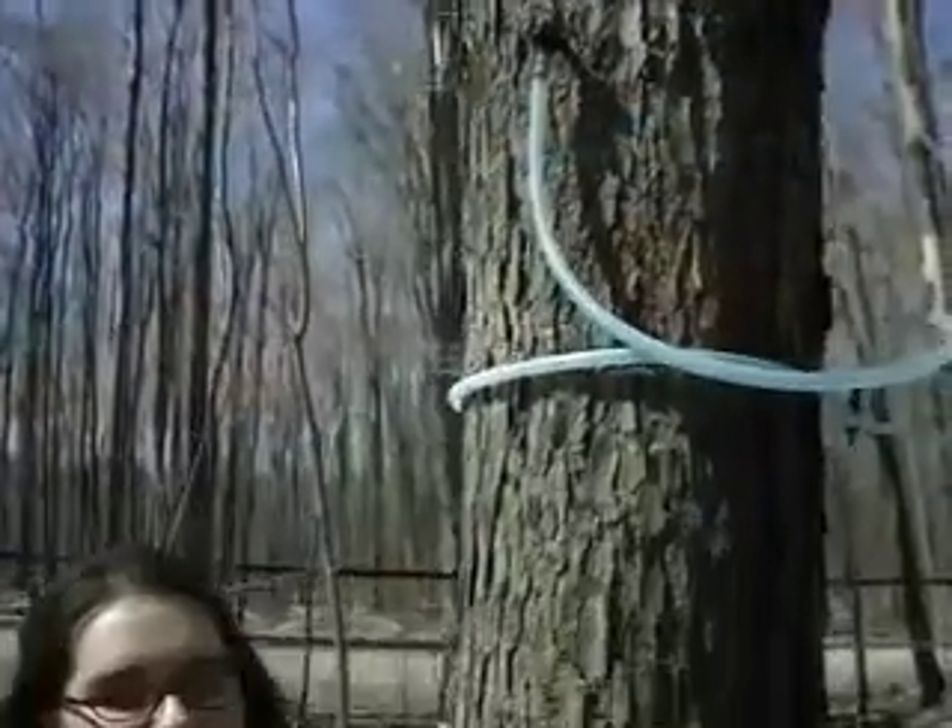Trees must be at least 10 inches in diameter to be tapped. Trees over 18 inches can take 2 taps, and trees over 28 inches in diameter can take 3 taps.